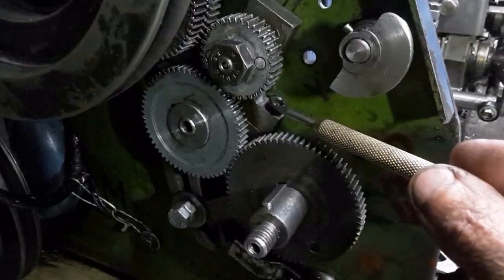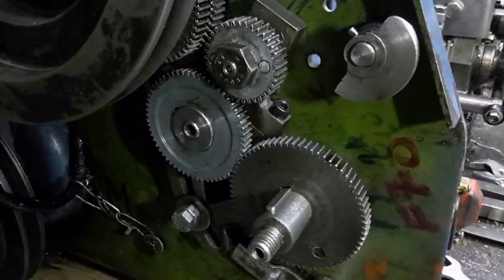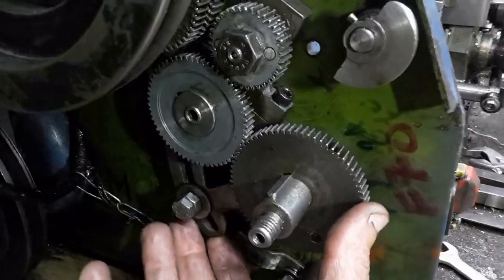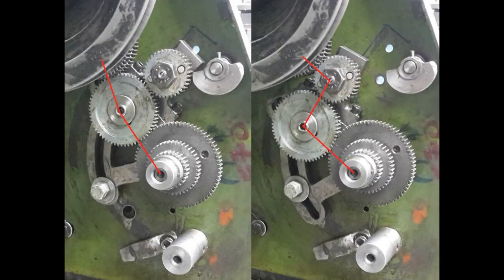The reverse idler needs to be removable, as the lathe dividing attachment is fitted here. The tumbler reverse is operated after undoing this screw. Here are the normal and left-hand cutting gear trains.